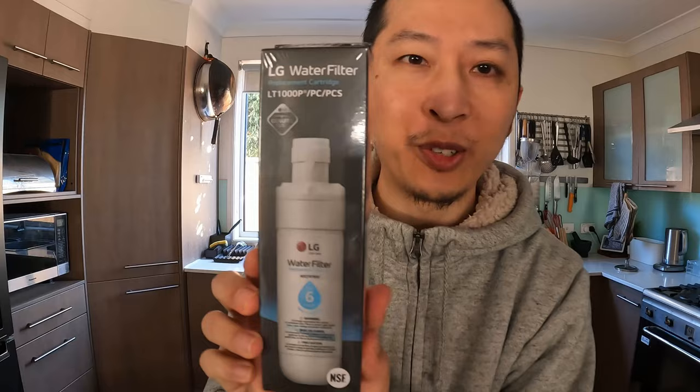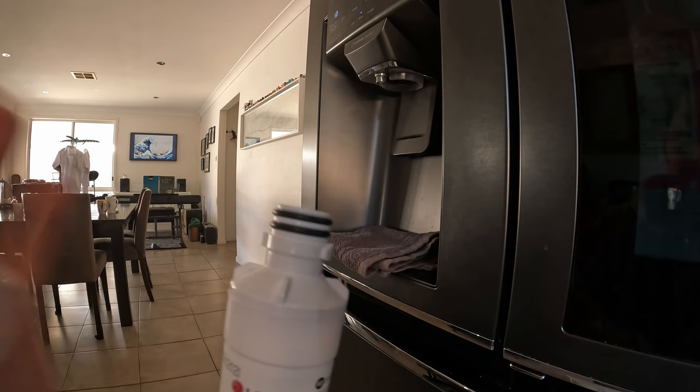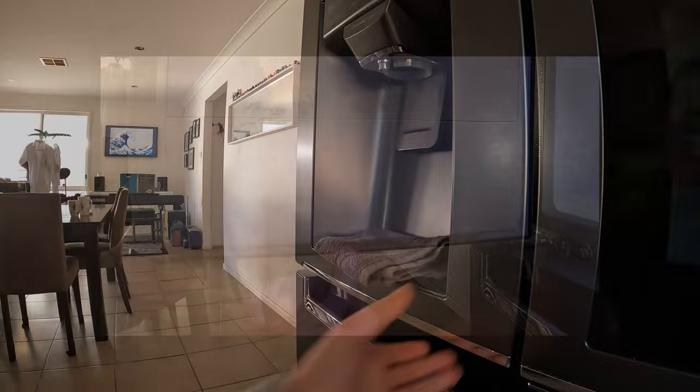With an official cartridge, you will see that when you take out the cartridge it looks like this, and there's a cap on top. Obviously we can take that off. Here are the two o-rings that you need to make sure fit into the filter. I'm just going to put this back on.